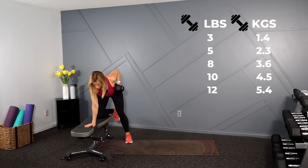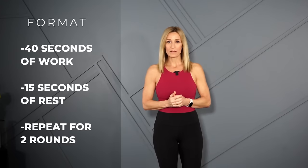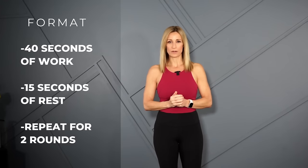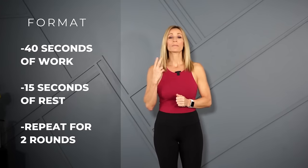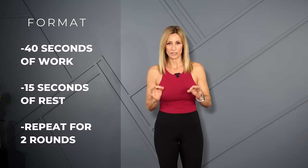You're going to grab a variety of dumbbells for the workout today. Always lift within your own abilities. I'm also going to use a bench or a chair, something stable to sit on. The format for the workout will be 40 seconds of work, 15 seconds in between. We'll repeat everything for two rounds, just to get those muscles used to this weight. We'll start with a warm up and end with a cool down. Strength workout coming.